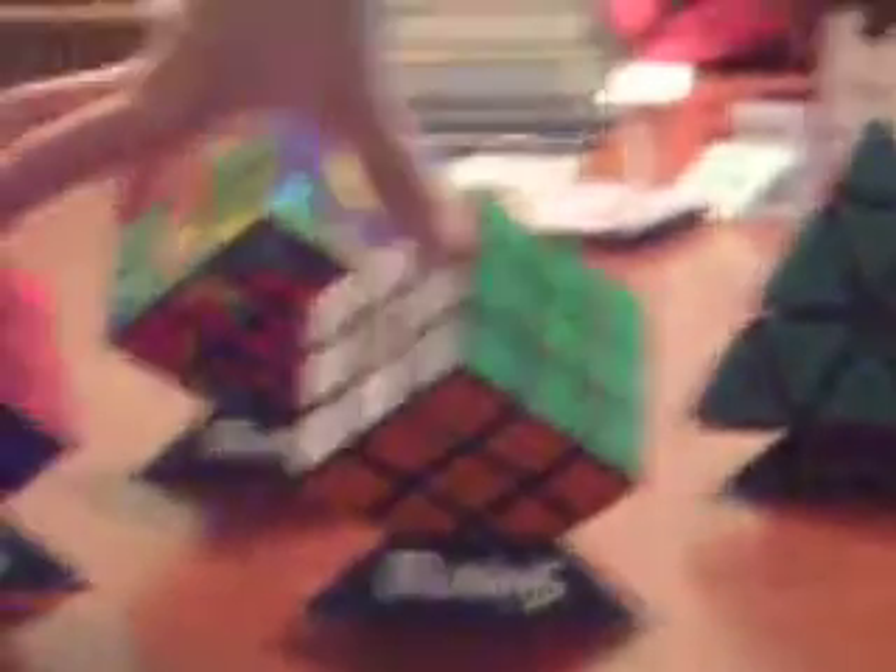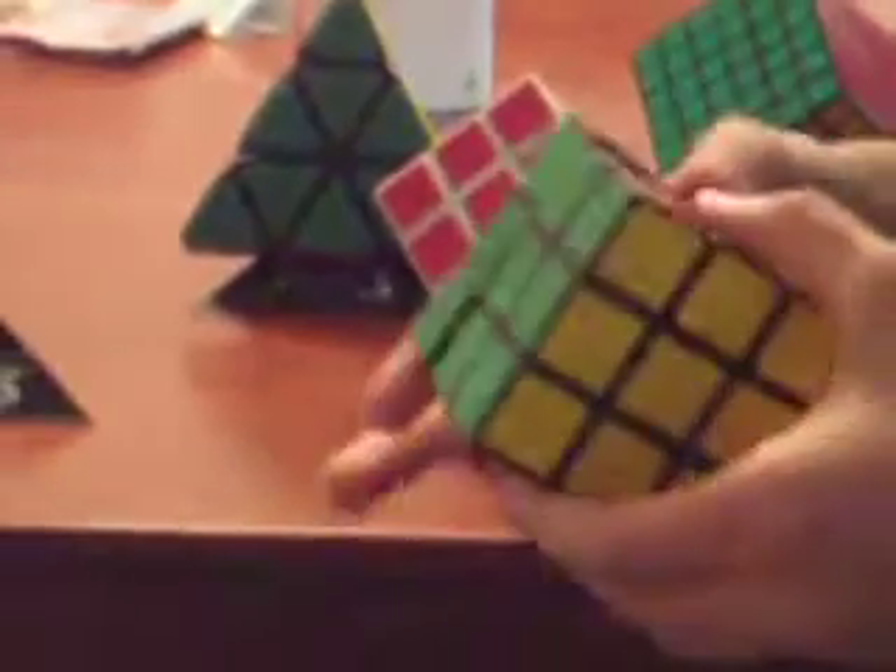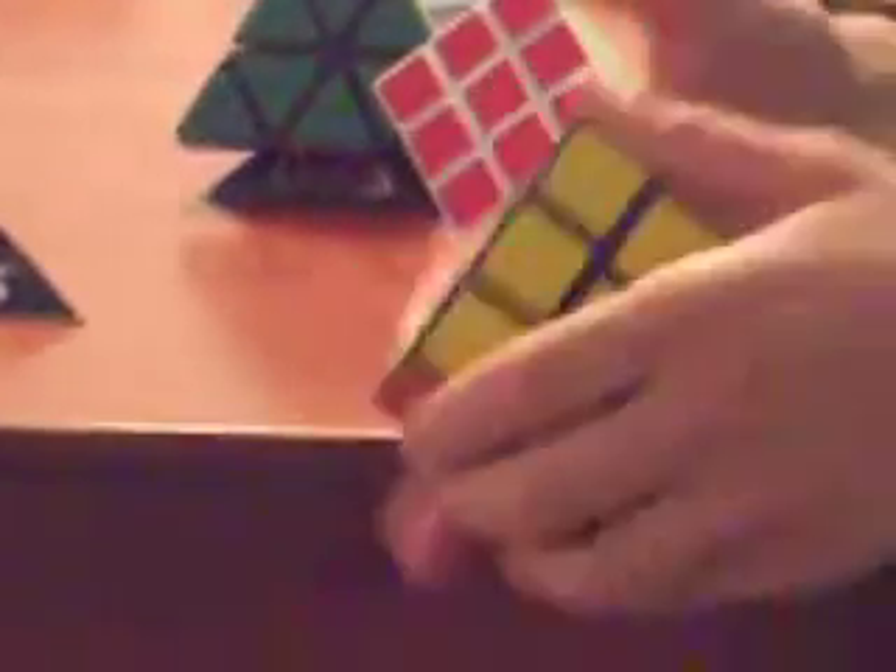So here I have two Rubik's brand 3x3s. This one is pretty hard to turn — like really hard. It could really use some Lubix or something. And this one still could use a little lube, but it was next to my water bottle in my backpack and got really frozen. When it thawed it was actually a bit smoother. I don't even know why, but it worked.